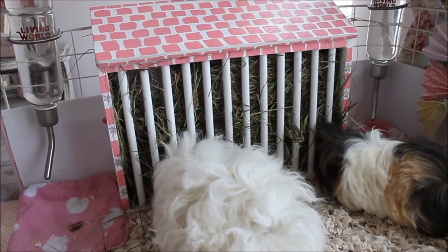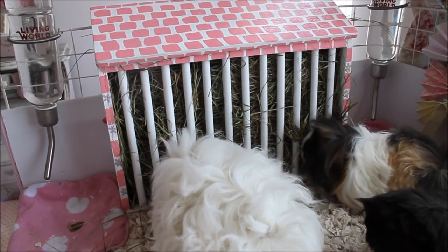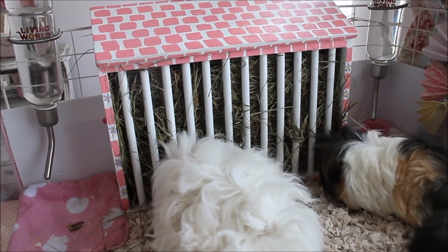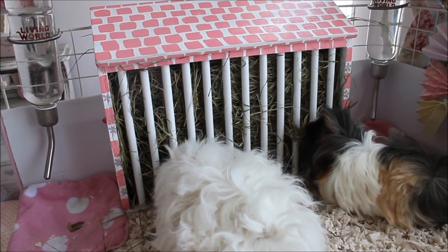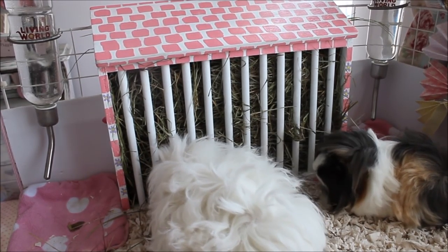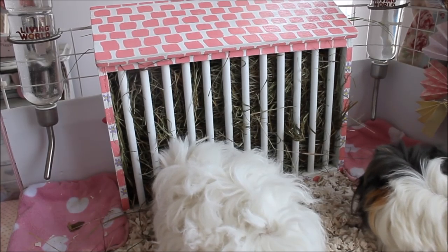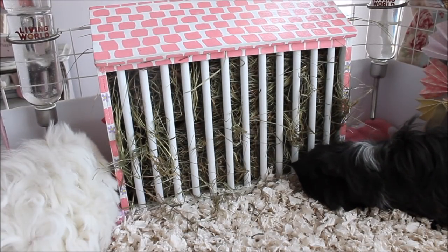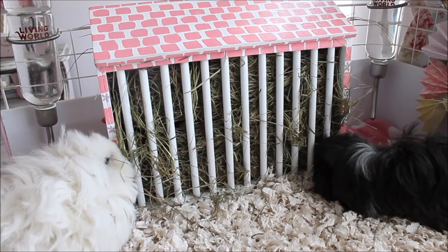Here you can see the hay feeder holds plenty of hay and has access for up to three guinea pigs at once. Mine do push each other out of the way — that's the problem with them! In the new cage with the extension I'll be providing a bigger kitchen area with more hay spaces. Normally I'd put a hay pile down as well, but this is great for when they run out or have peed on it. You can see Arabella, Daphne, and Clara are all accessing it nicely — three piggies fit around it perfectly.